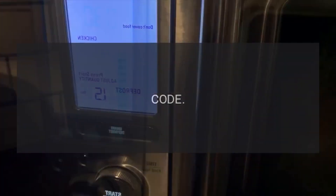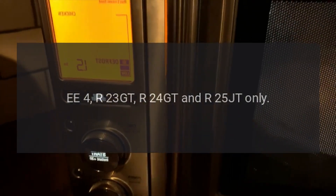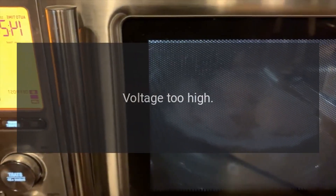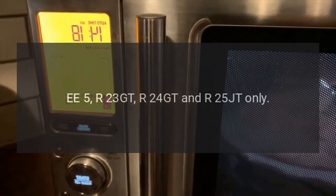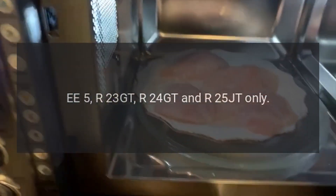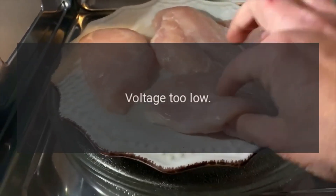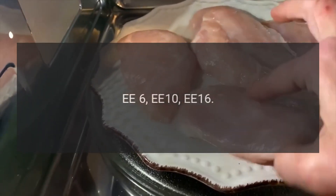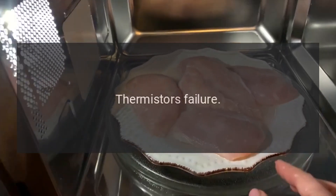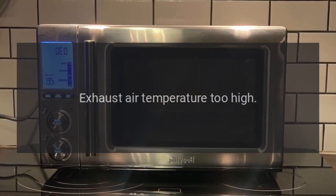Code EE4 (R23GT, R24GT, and R25GT only) — problem: voltage too high. Code EE5 (R23GT, R24GT, and R25GT only) — problem: voltage too low. Code EE6, EE10, EE16 — problem: thermistor failure.